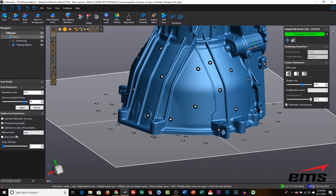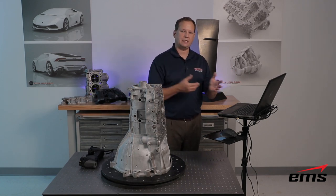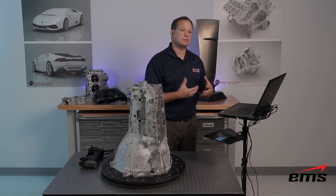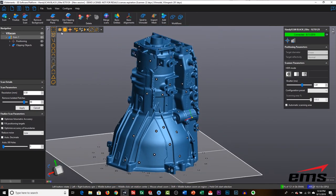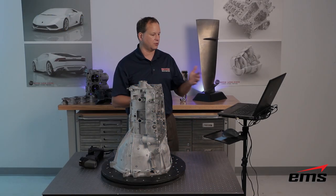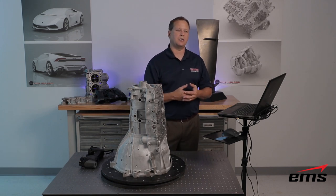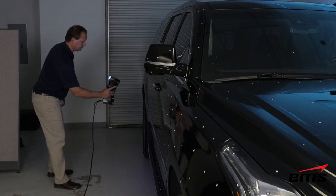We have a lot of nice tools right here in the VXelements software that comes with the scanner, which allows you to better prepare the data for downstream applications like reverse engineering, inspection, simulation, or 3D printing. Once we select all those options, we hit Finalize. Depending on the size of your part, this can take a while. But in this new version you can do stop scan, quickly look at it, save the session file as a raw file, and then go back to your office later and do the finalize step — so it's a two-step process now. That's useful when you're in the field collecting a lot of data: scan, stop, verify everything looks good, save, and finalize later.